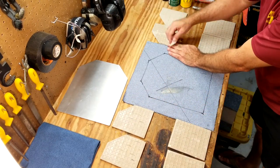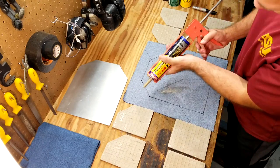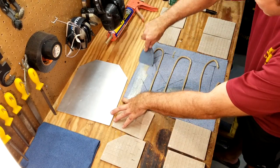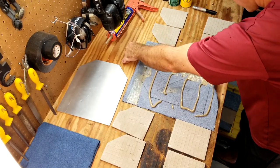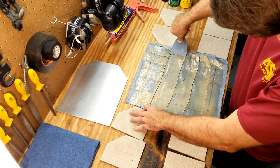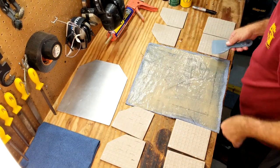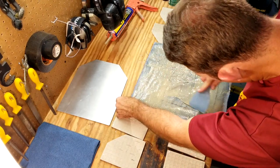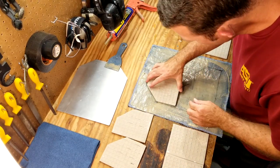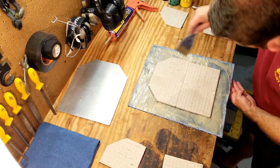First thing you're going to want to do is actually moisten the back of these ceramic tiles, because the adhesive we're going to use is a moisture-curing product that actually requires moisture to harden. After that's done, you're going to apply the construction adhesive to the backside of the denim in an even S pattern, and then use that putty knife to press in and spread the construction adhesive evenly and uniformly across the denim. Make a couple of passes to get a hundred percent coverage, and really force the construction adhesive into the denim itself so that it is fully saturated.